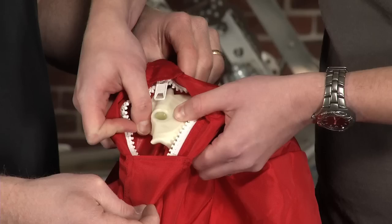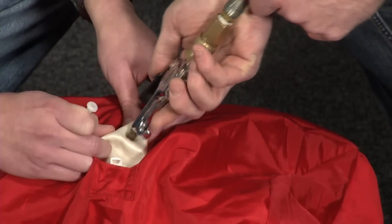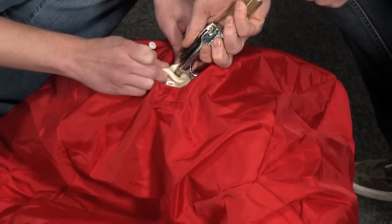Center the fill spout in the zipper opening. Shake downward to encourage the bladder to spread out inside the cover. Begin to inflate the ball, stopping occasionally to keep the fill spout well centered in the opening. Inflate the ball so that it looks just right.